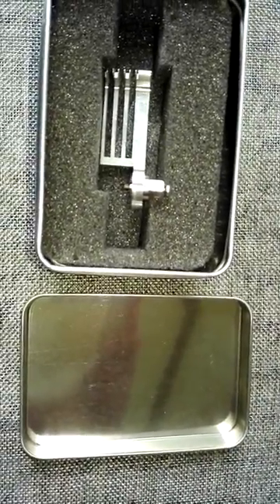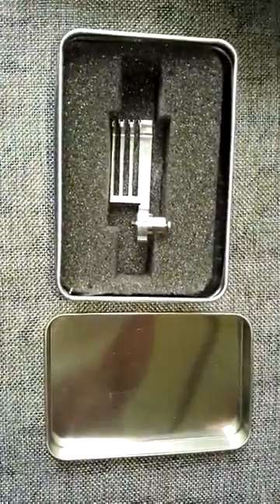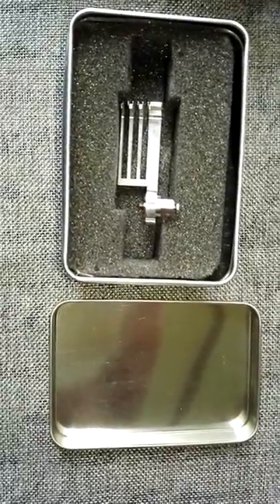With this Samsung metal head comb, users can easily swap the heads, just push and pull out, that's it.